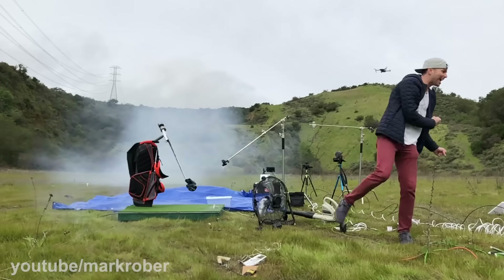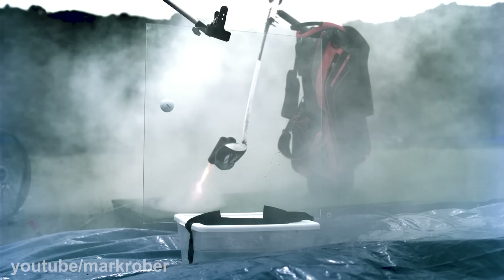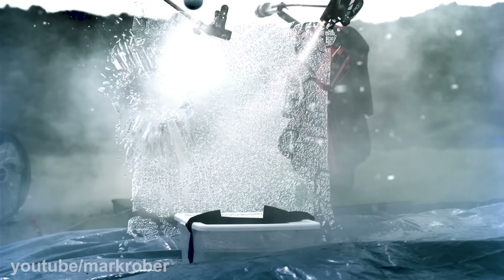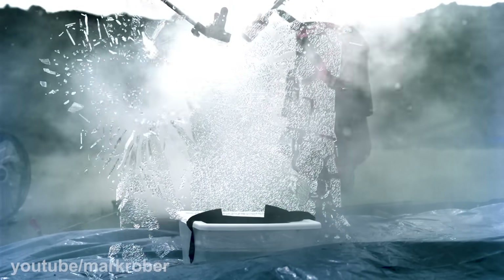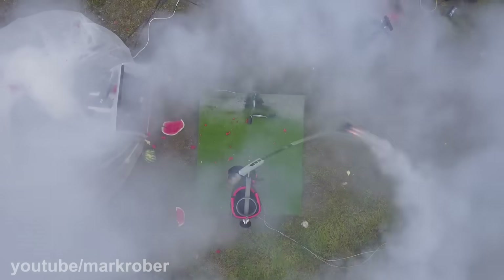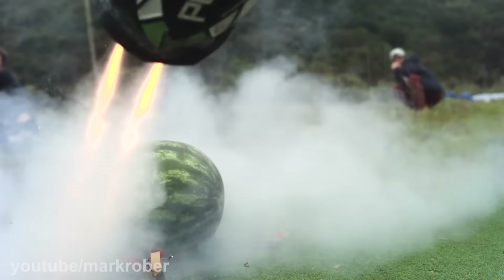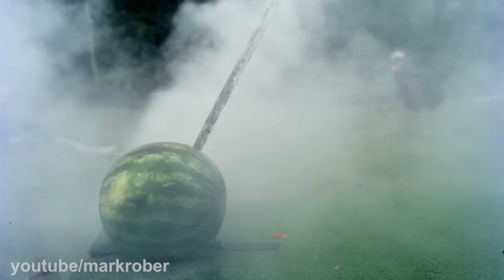It really did make it so much easier to swing, I'm not kidding. And then some glass, just because. And then, keeping with the tradition of my channel, some watermelon.